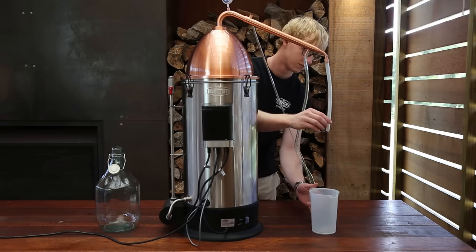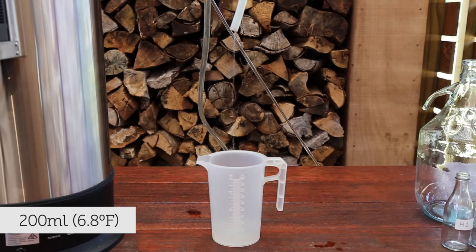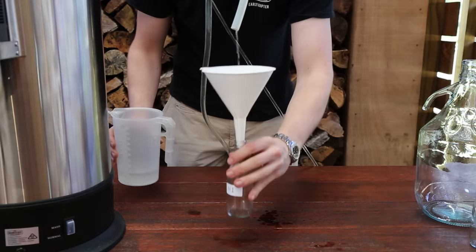Once the vapour temperature reaches 55 degrees Celsius, it's time to turn on the cooling water supply. The spirit should begin to slowly drip out shortly after. The first 200ml is the foreshots. This can be collected in any vessel, but be sure to discard the contents and rinse the vessel well. After the foreshots are over, we're into the heads section of distilling.